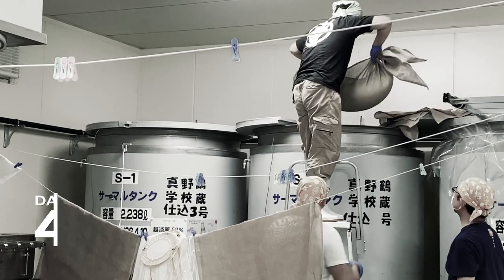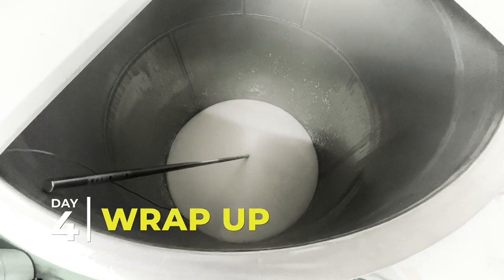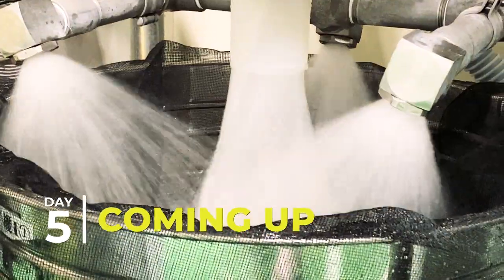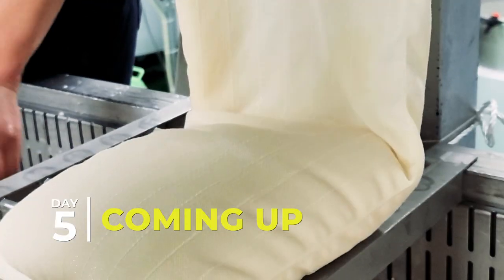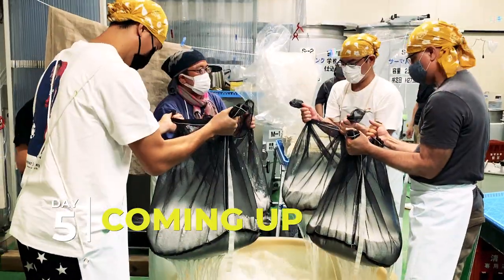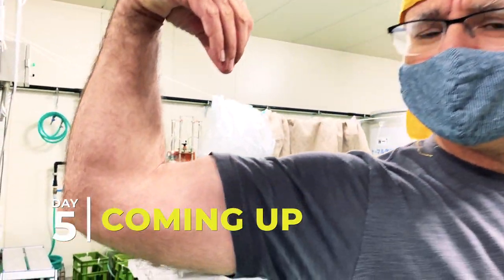That's a wrap on day four. Exciting to finally see it all coming together. Coming up on day five: prepping for the Nakazoe, sake filtration and sampling the yield while our mash dances in the tank. Join us making sake on Sado.